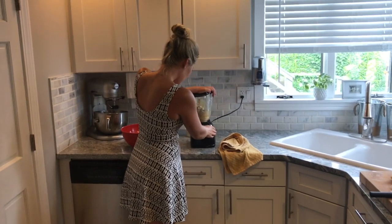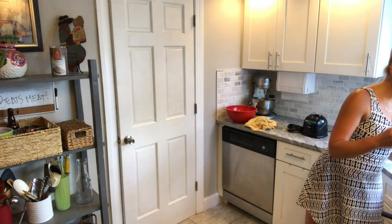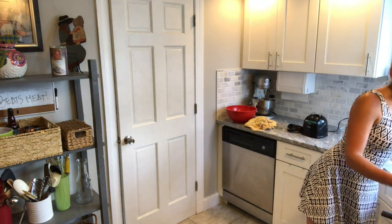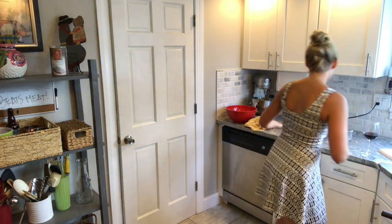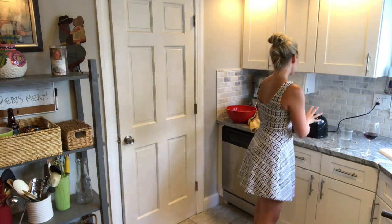So we'll blend this up. See if our white bean hummus is good — you have to taste everything as you go. If you don't taste everything, it might turn out crappy. It's amazing. We'll set this white bean hummus aside.